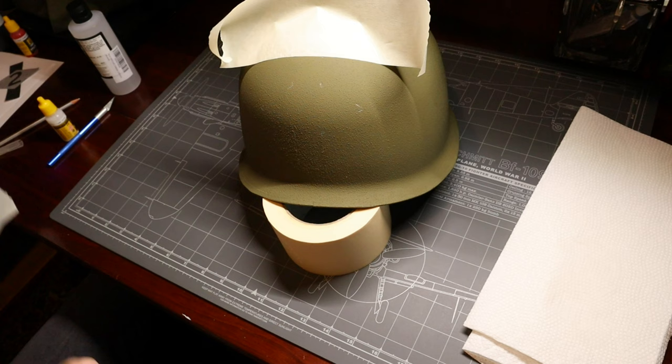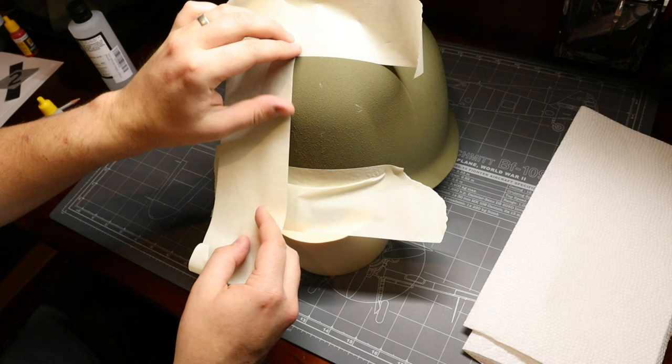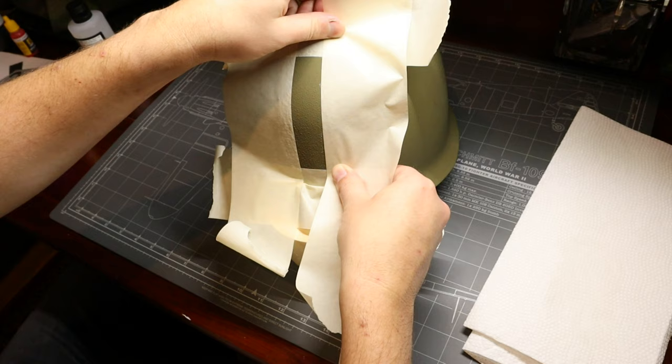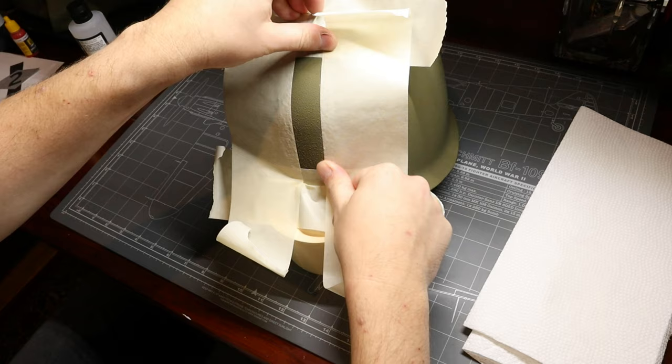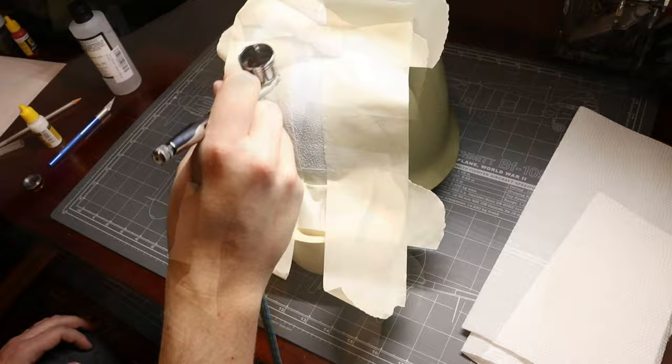So we'll start by masking off the top and bottom of our bar, and then we're going to go ahead and mask off both sides as well, being sure to follow our tracing reference as we go. Be sure to press those masks on there as tightly as you can to ensure a sharp, clean line once we get to painting. Using our same satin white as before, let's go ahead and airbrush in our officer's stripe. Once that paint is dry, we can remove our mask and see how we did. Looking good.